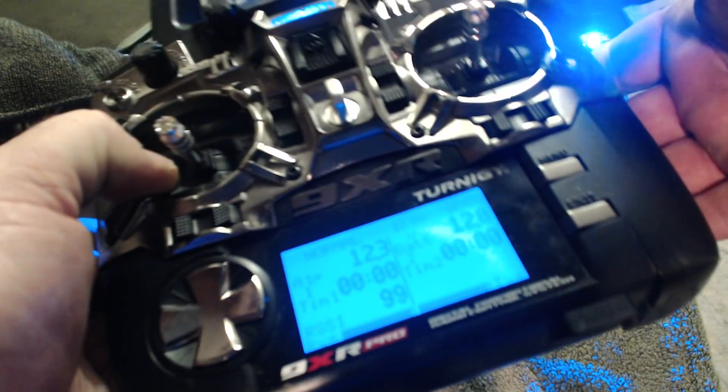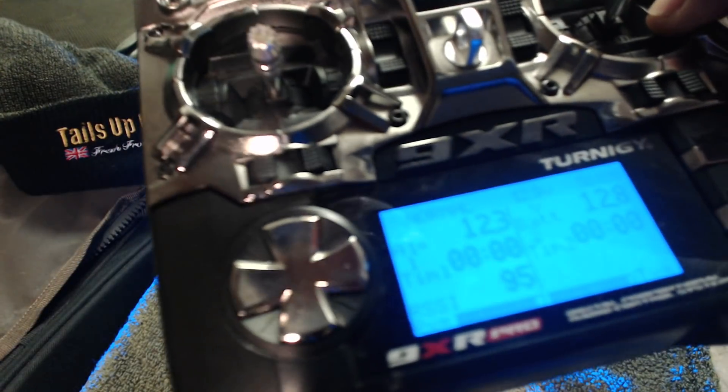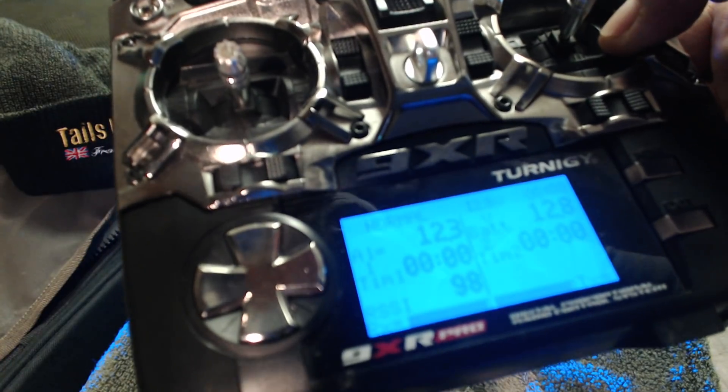You've got various different functions and things you can add onto this — extra stuff like other lights, winches, cameras. You name it, it's all on there.